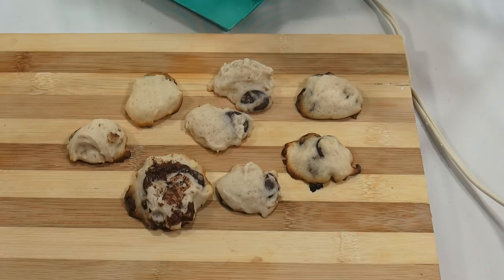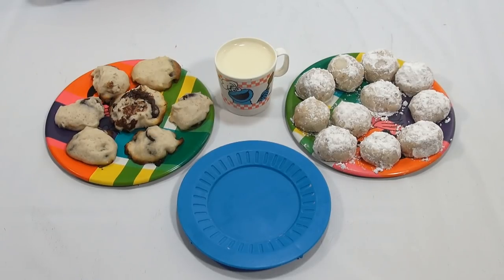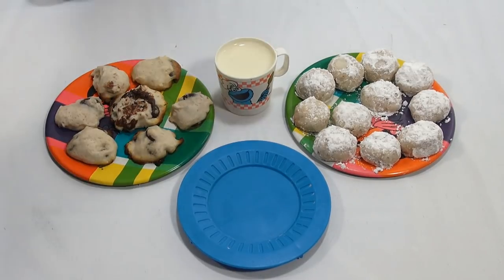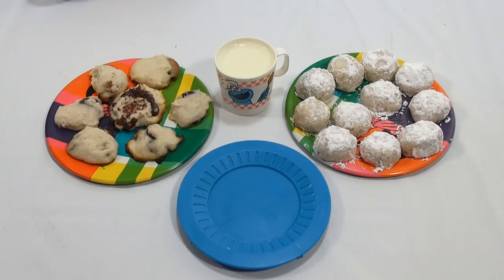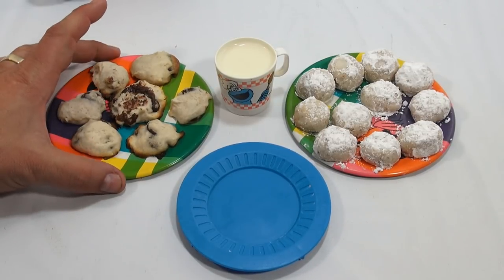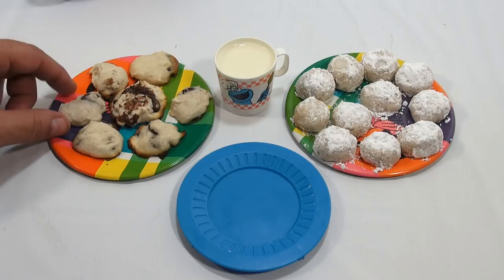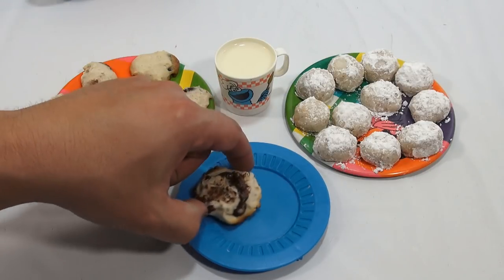Let me put the oven away, get set up, and have a taste of both cookies. I kind of like setting up all the little presentations at the end — it's probably the part I like the most. I found a little Cookie Monster cup and a matching blue plate. These plates came from the box for that 1964 Easy Bake Oven. Let's stop talking and get to tasting. I'll probably try my big chocolate chip cookie first — let's look at the bottom, golden brown.